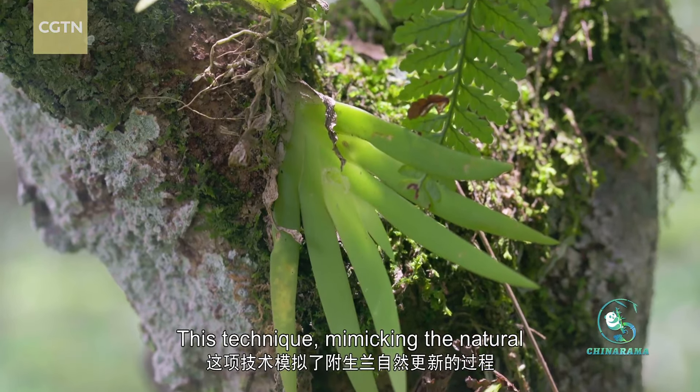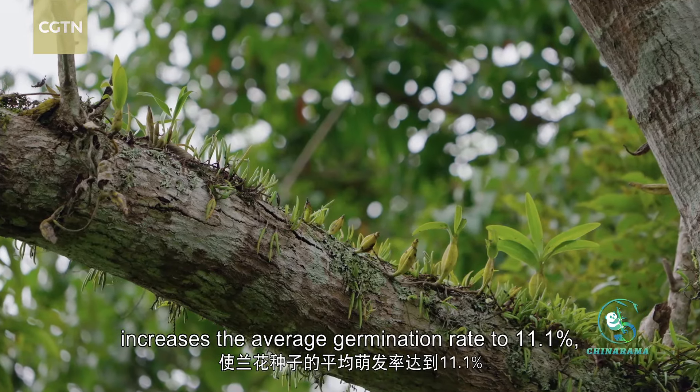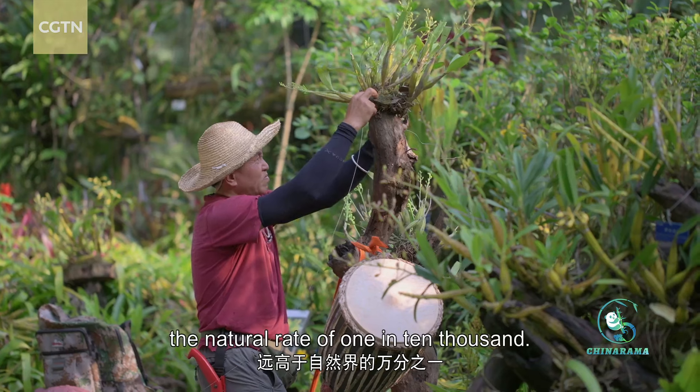This technique, mimicking the natural reproduction of epiphytic orchids, increases the average germination rate to 11.1%, significantly higher than the natural rate of 1 in 10,000.